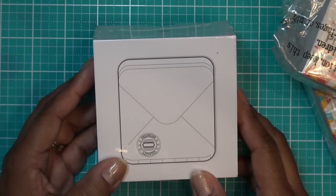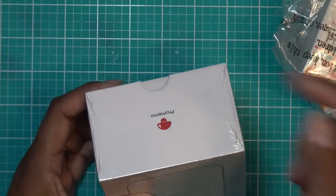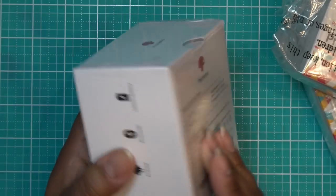If you go to Amazon, you can use the code VNA10 for 10% off their items — it'll be in the description box. So let's open her up.